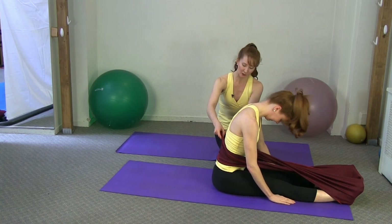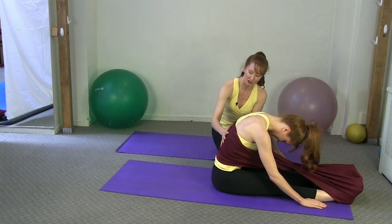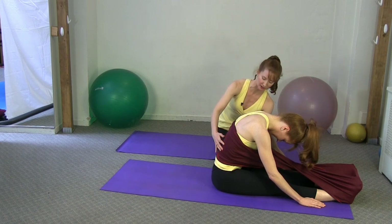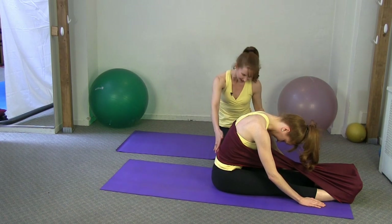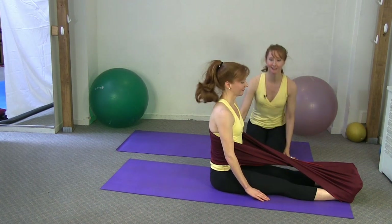Let's go back to the spine stretch forward position and really facilitate the use of the Stretch Ease so you get that oppositional feeling. Keep your pelvis nice and vertical — you're reaching forward and using the Stretch Ease to get that scoop in the abs. Then sit nice and tall from that position.